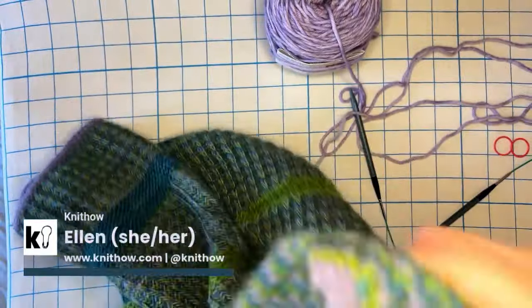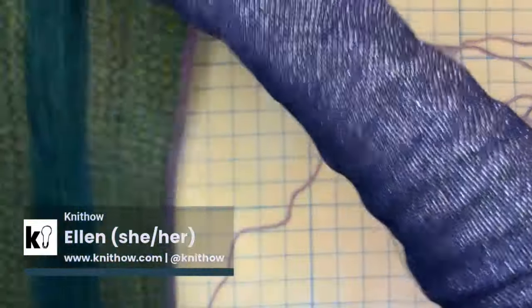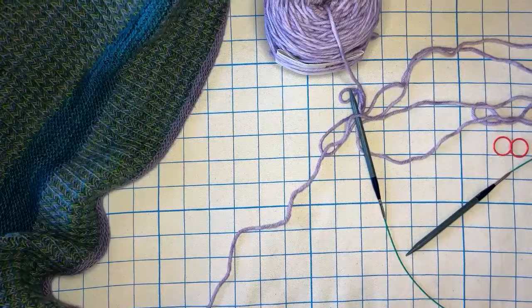Hey everyone, I'm Ellen. I'm a knitting pattern designer and educator. Life is hard, knitting doesn't have to be — let's get into it.